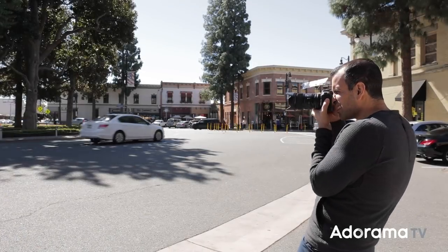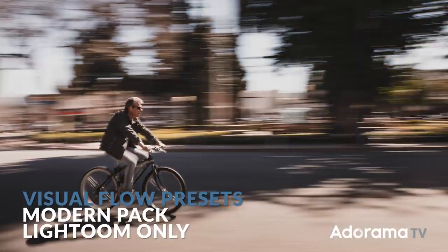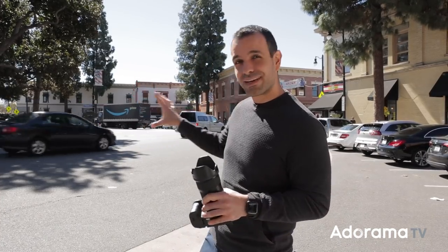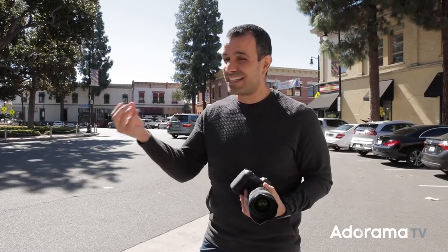Bonus tip: be patient. Shoot a lot of shots. My favorite shot was probably the cyclist that went through the frame. You can use this technique to spice up any photograph — any shot, any subject that has motion to it. Pan, have fun with this, practice it before you put it into a real-world situation. And know that depending on your subject, you're going to have to adjust that shutter speed based on how quickly they're moving.